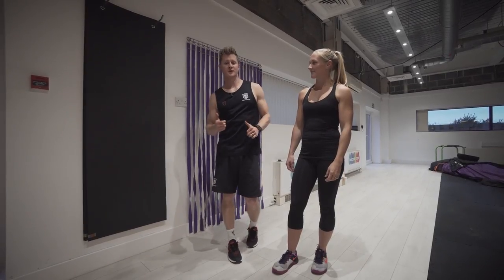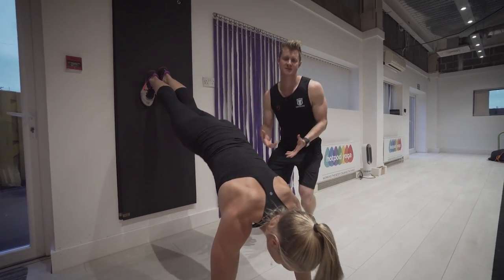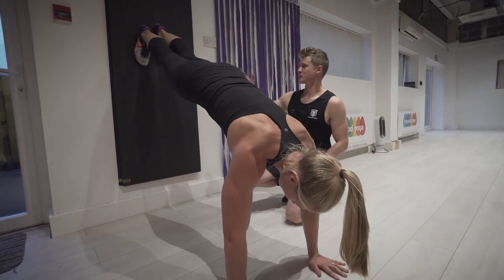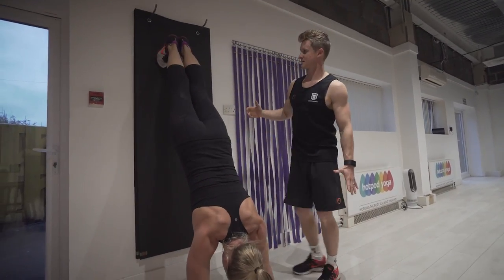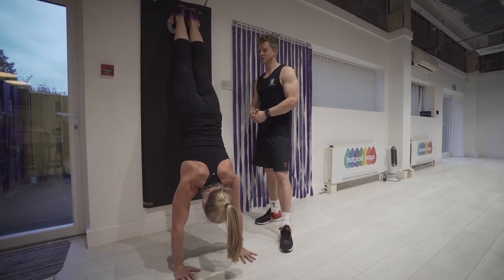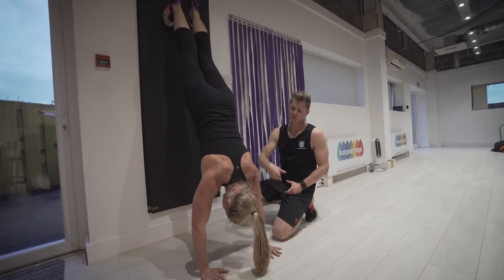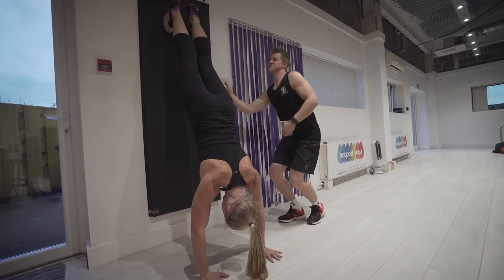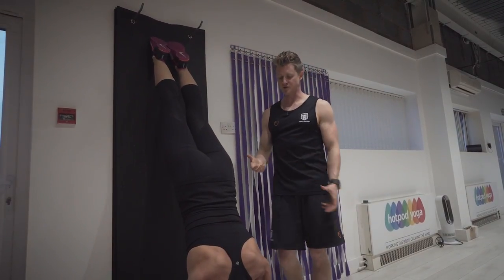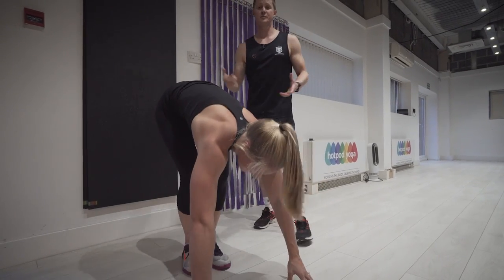One way to get into the wall handstand is using a walk-up. Lyna starts in a press-up position and puts her feet up the wall. Because we're starting to get upside down, we might want to start at a slightly lower position and walk in and out wherever we feel comfortable. As we get more confident, we walk those feet a little higher. The key things are: midsection super tight, glutes working hard, and pushing down with the shoulders to make yourself as long as possible — pointing those toes nice and long, getting super tall.